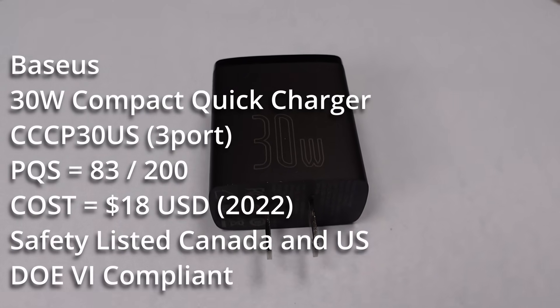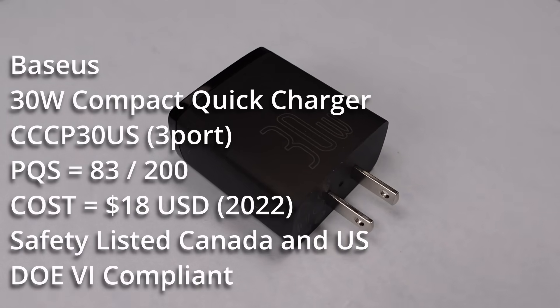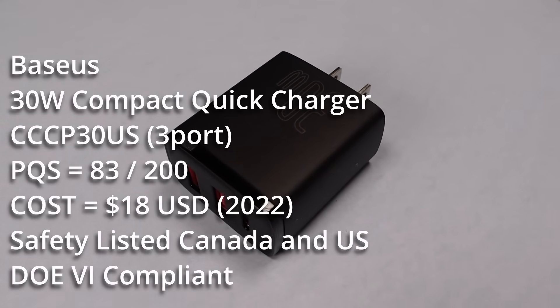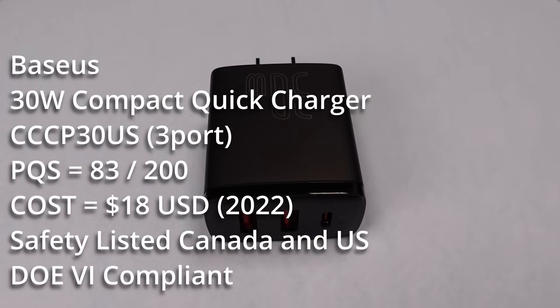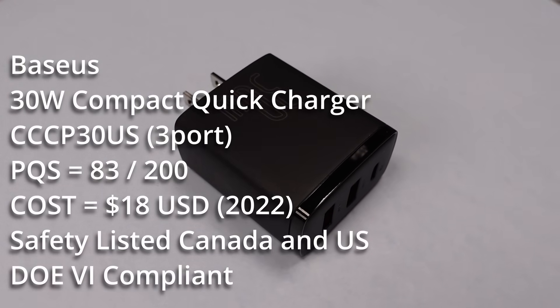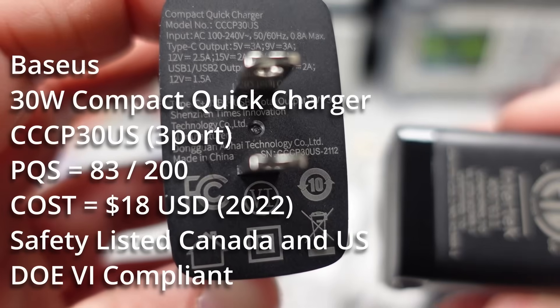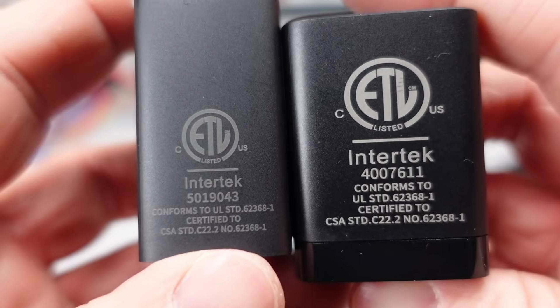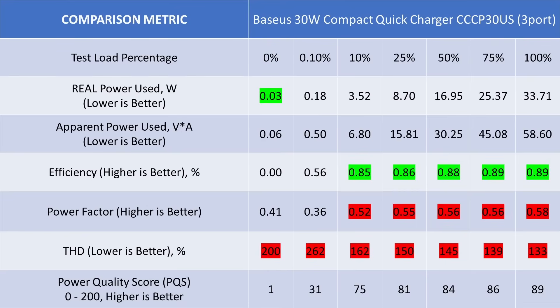On to the 30-watt 3-port adapter. This adapter also has lots of modes of operation using the USB Power Delivery 3.0 specification. The USB-C port can deliver 5, 9, 12, 15, and 20-volt fixed output voltages, and it can also deliver a programmable power supply PPS mode of 11 volts at the full 30 watts. The cost for this adapter is $18. The power adapter turned off when overloaded at 39 watts. When we look at the overall data, the idle power consumption is lower but still noisy. The general performance is better but still on the lower side — this adapter is not taking home any awards. However, it did fall within the requirements of the DOE 6 efficiency and idle power levels.